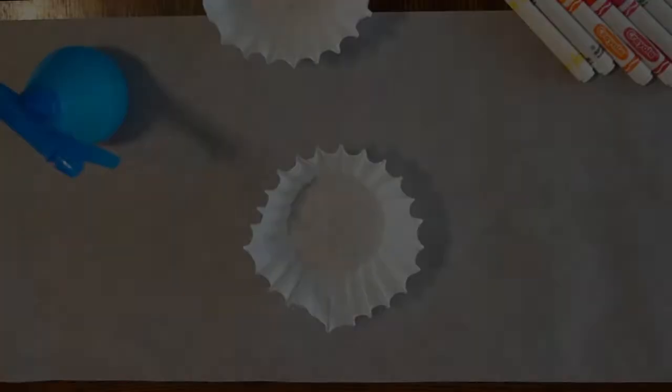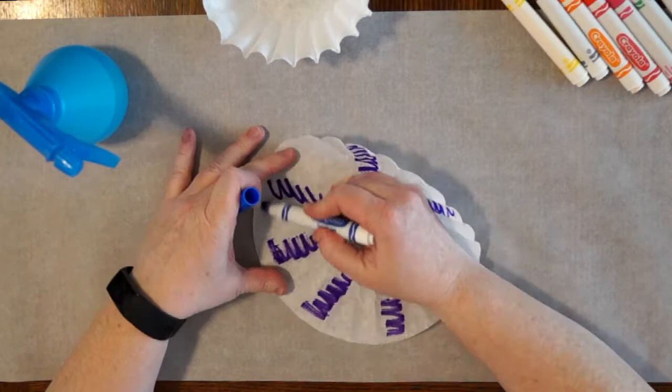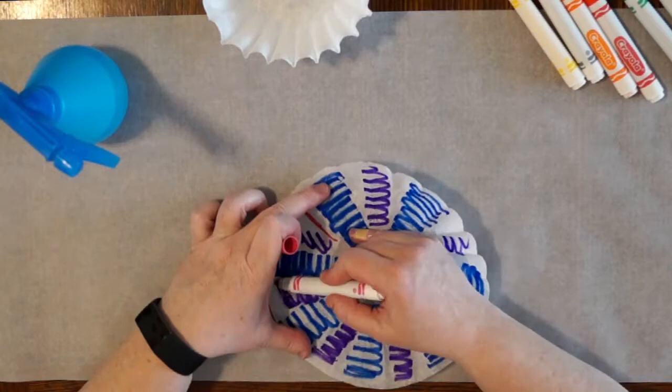If you're using basket coffee filters, the first thing you're going to want to do is spread them out as flat as you can. In this first method, I'm experimenting with washable markers. Try using different patterns and different color combinations. When you're picking colors, keep in mind that these are going to bleed into each other, so maybe consider using those in the same color family.